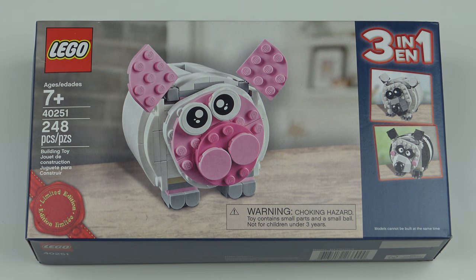Over in Europe the minimum spend is €55, and in the United Kingdom it's £50. This is a far cry from last month's giveaway when LEGO were giving us a free bag for spending $200.